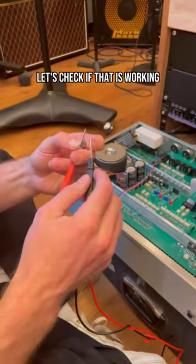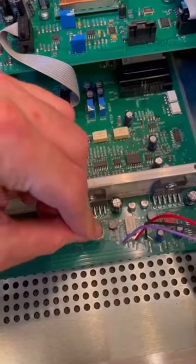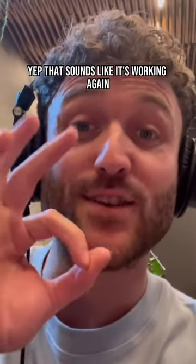Let's check if the replacement fuse is working — it is. So let's pop that back in. That should do it. Let's plug in the headphone — yep, that sounds like it's working again.